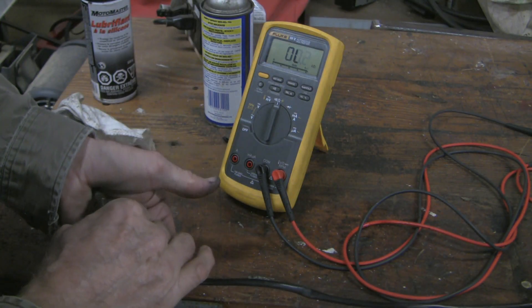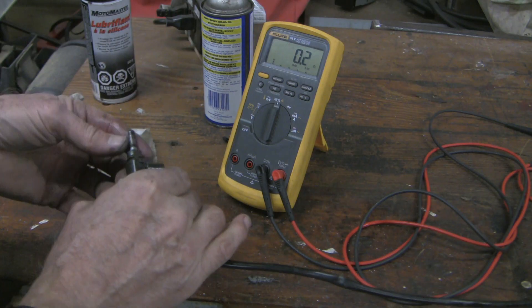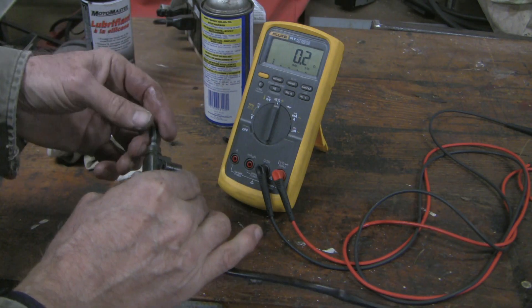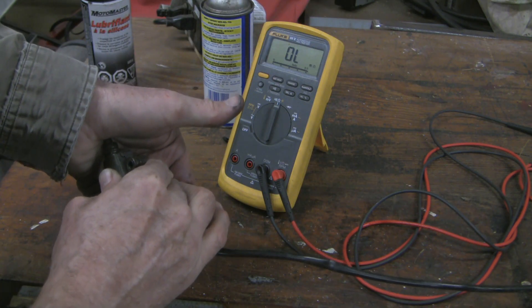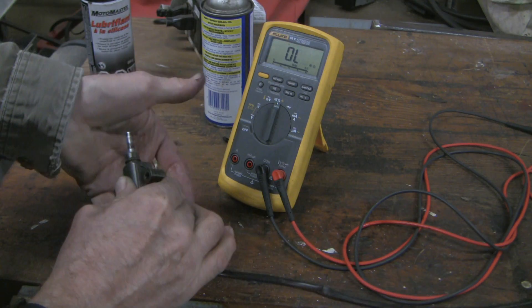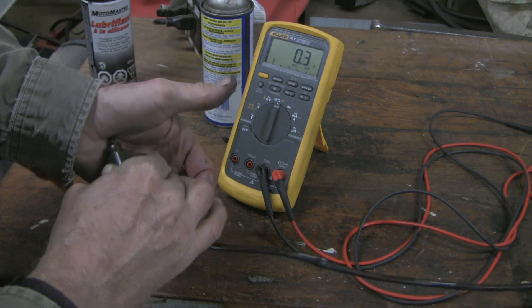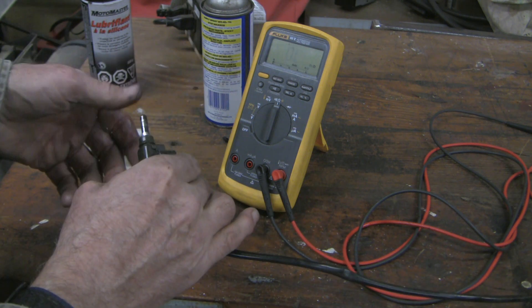I've got this lubricated pretty nicely. With the multimeter set at ohms, watch this: when the kickstand is down, you've got high resistance. Kickstand is up, you've got low resistance. So it's now working normally. We've got our problem solved just with a little bit of lubrication.